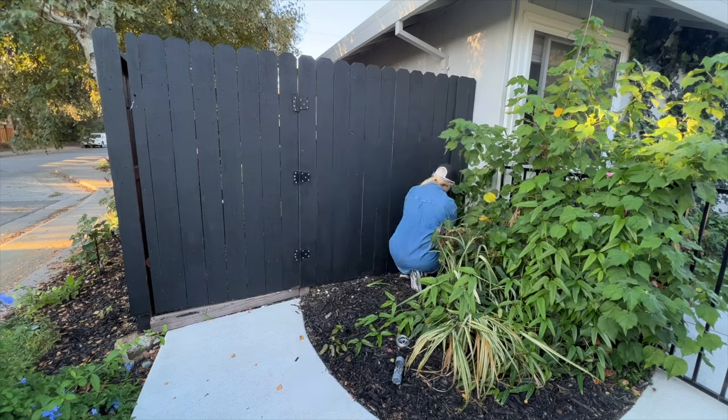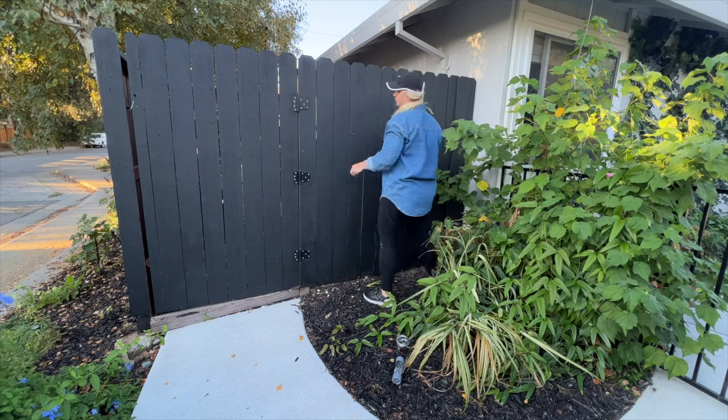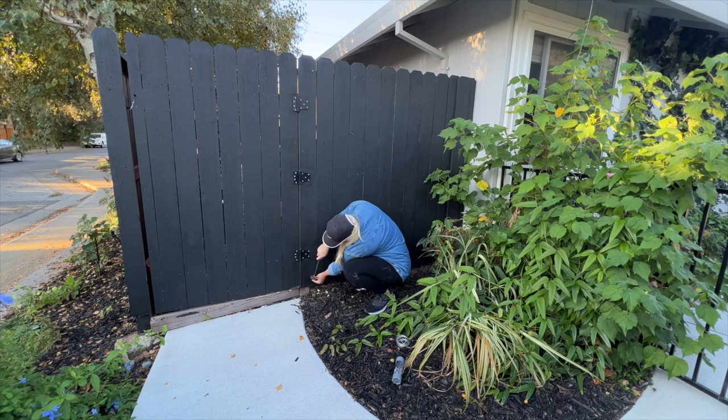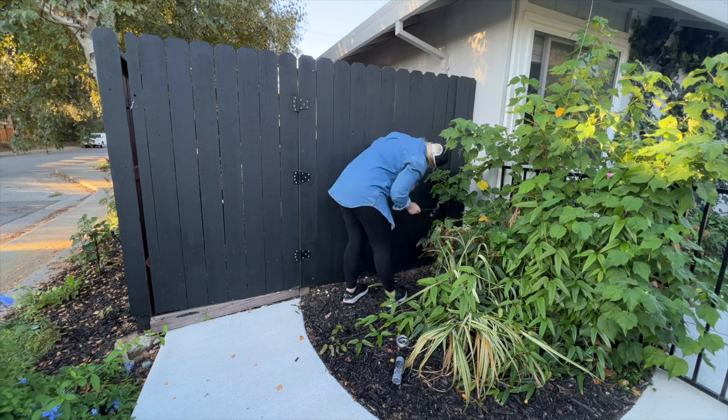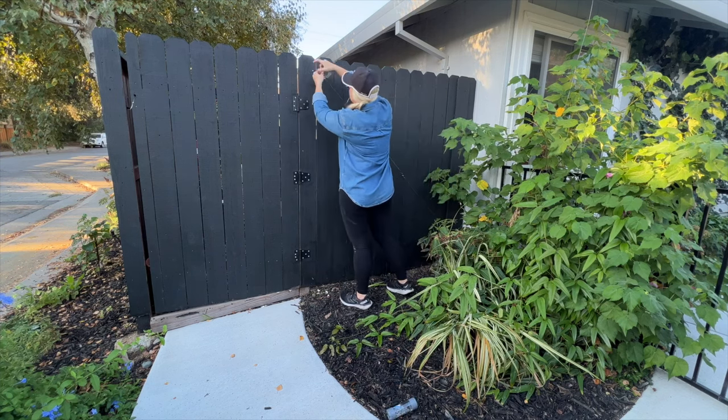Hi everyone, Janie here. Welcome back to my garden. Today's video is going to be a little different — I only had a couple hours to work in my garden this day, and I decided just to get as much done as I possibly could. So I put on my work clothes, turned on the camera, and just went for it.